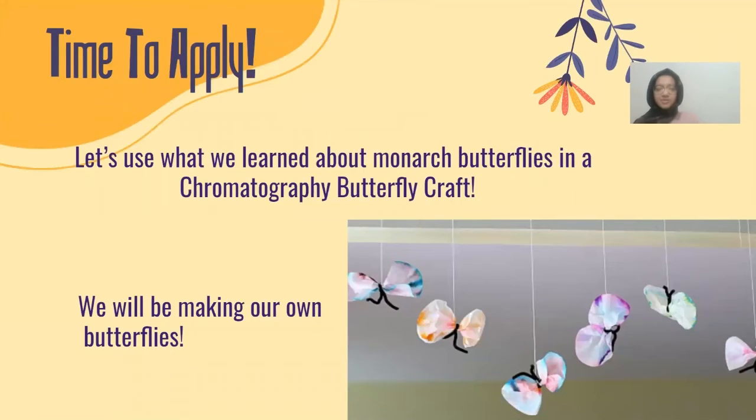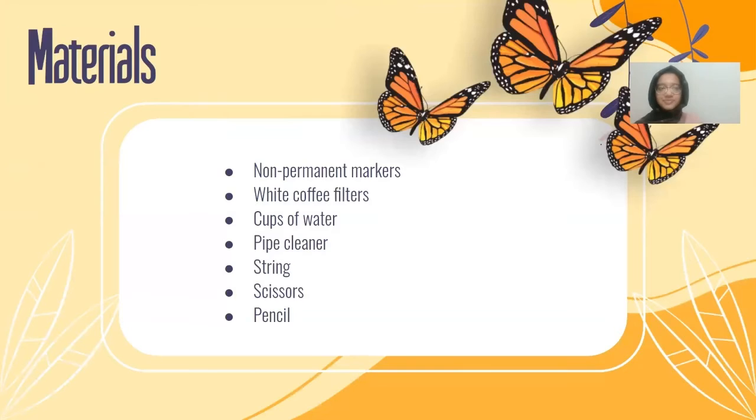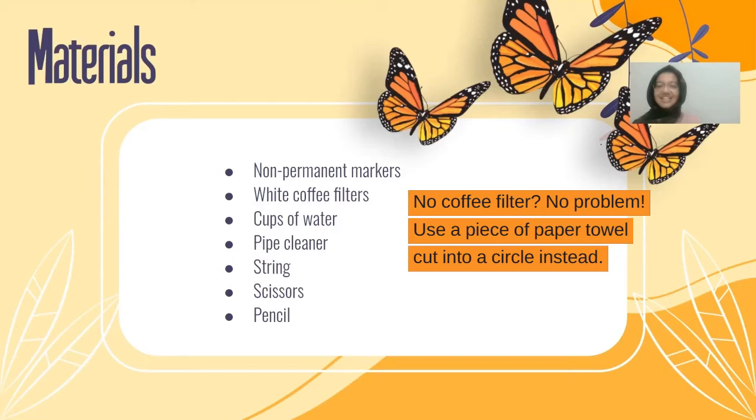Time to apply. Let's use what we learned about monarch butterflies in a chromatography butterfly craft — we'll be making our own butterflies. The materials we need are a non-permanent marker, white coffee filters, cups of water, pipe cleaner, string, scissors, and a pencil.